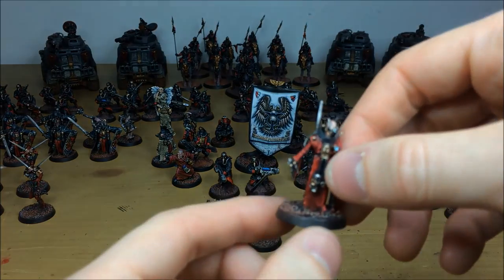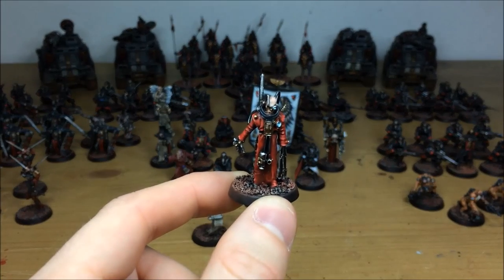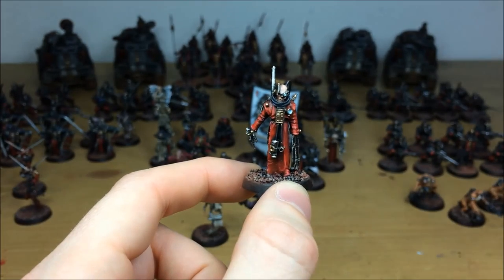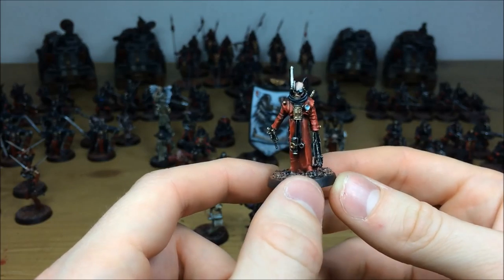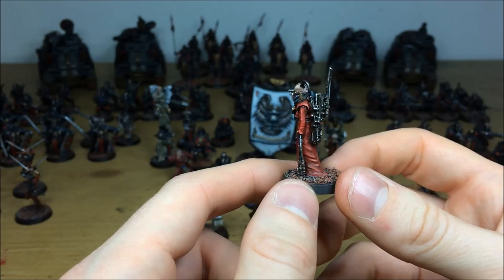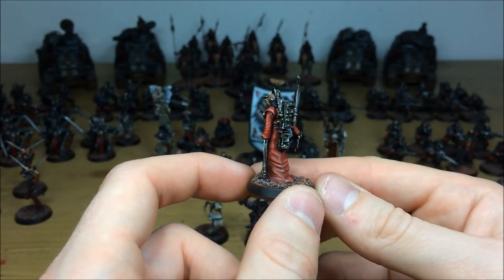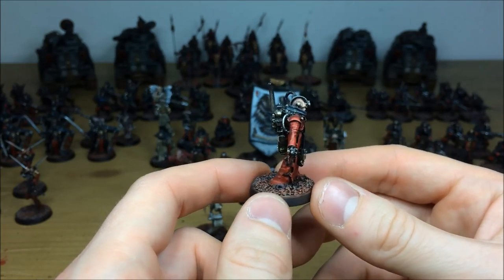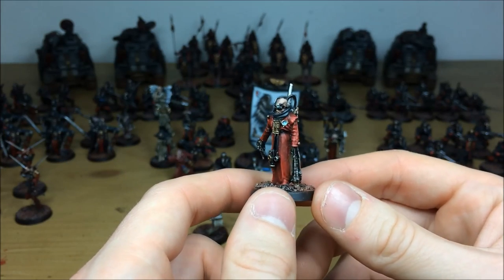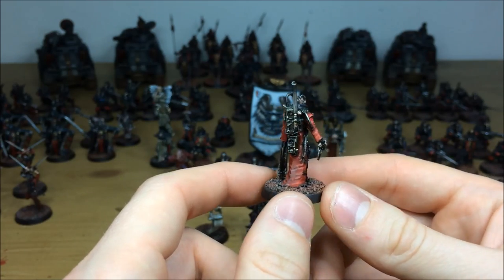He has two really cool acolytes going with him. The first is a kind of servitor-esque character — really nice transitional colors across different areas of the model, loads of mechanical bits sticking out, a claw, a mechadendrite coming out of his replaced arm, and a really steampunk-style backpack with a funnel and smoke stack. All the cabling going into his face, with lenses and dials all picked out, multiple highlighted with real depth and character.